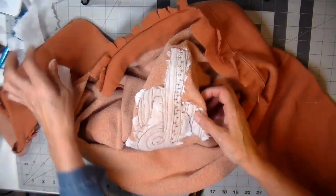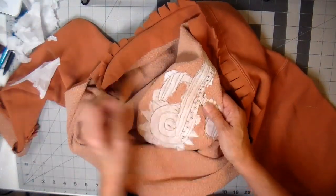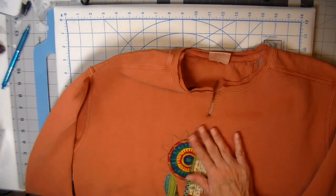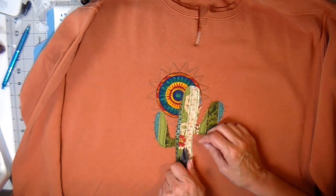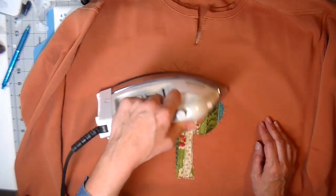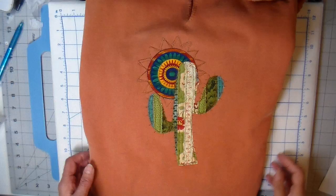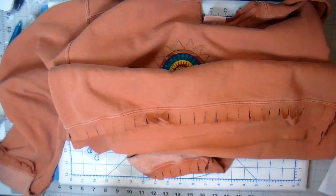Removing all the stabilizer from the back — this just tears off and will eventually wash away. Now I'm giving it one final press and removing that pen mark on the sun. Always want to test these pens on whatever fabrics you're using; they can sometimes leave a white residue on darker fabrics, so always test.